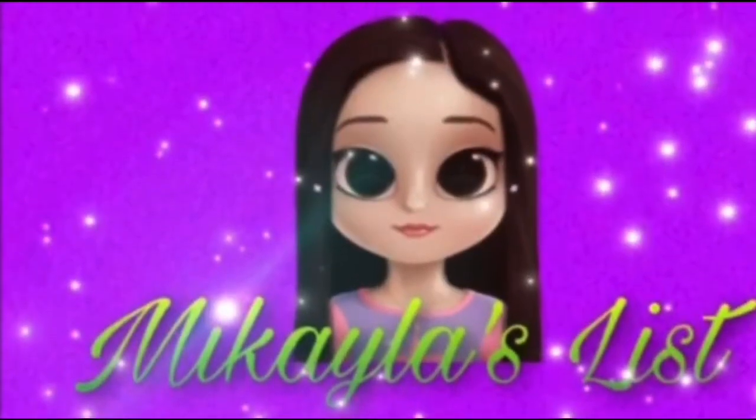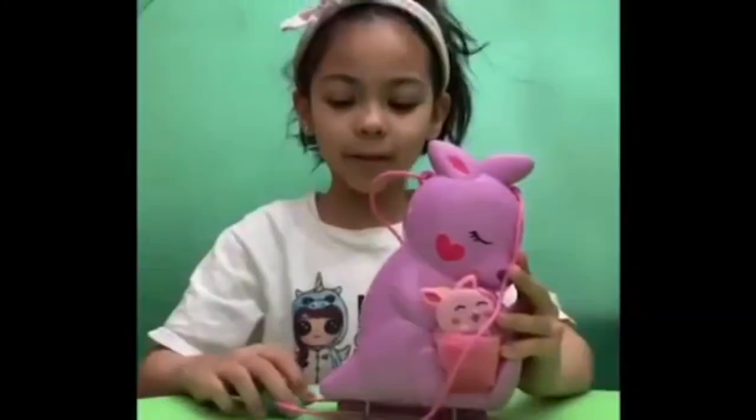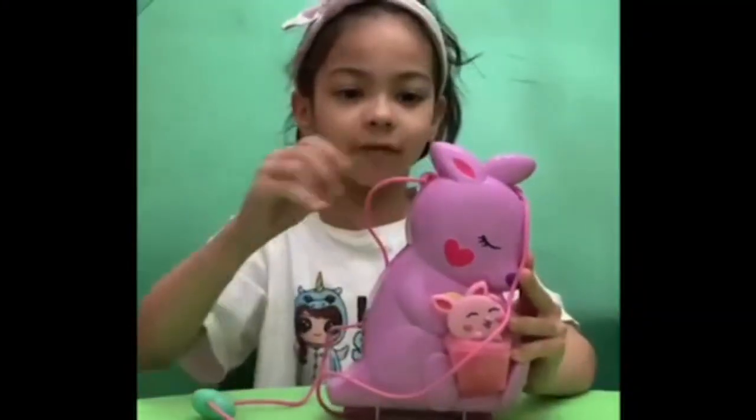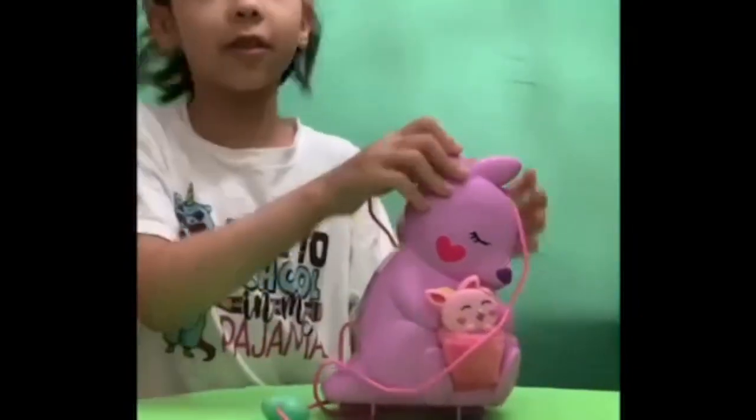Welcome to Mikayla's List. Hello and welcome to Mikayla's List. Let's get comfy because today we're going to open up the kangaroo animal nursery set.